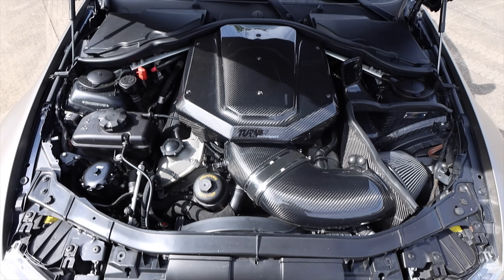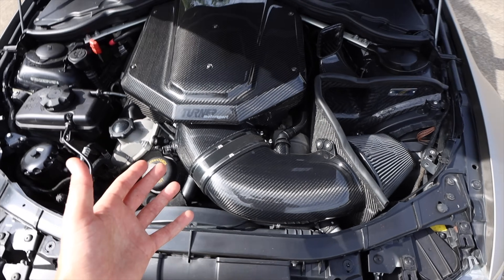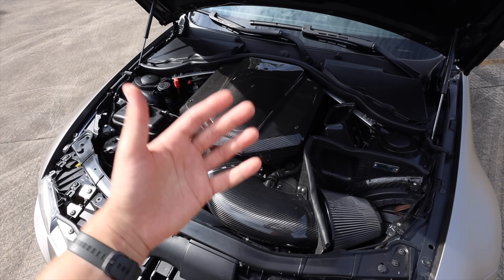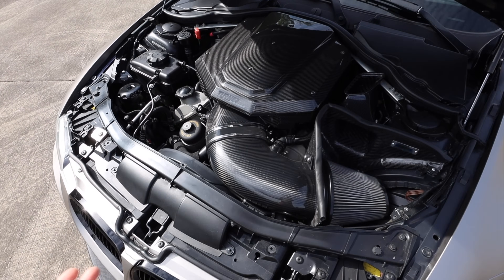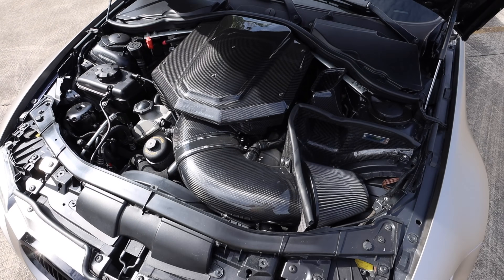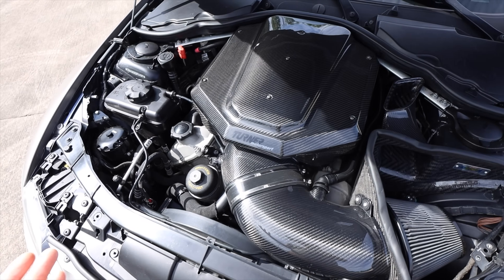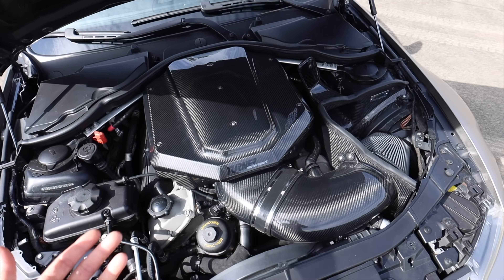Some other maintenance items I almost forgot that a lot of people don't really talk about: a lot of the little vacuum hoses and plastic clips in this car are going to break. With the amount of heat these engine bays get, with the age and mileage, those are going to dry rot, break, and leak. If you're buying an older car, those are things you're just going to have to expect to replace at some point. They're not going to be the most expensive items, but you can't expect to pick up an older BMW and not have to replace a lot of these older wear and tear items.